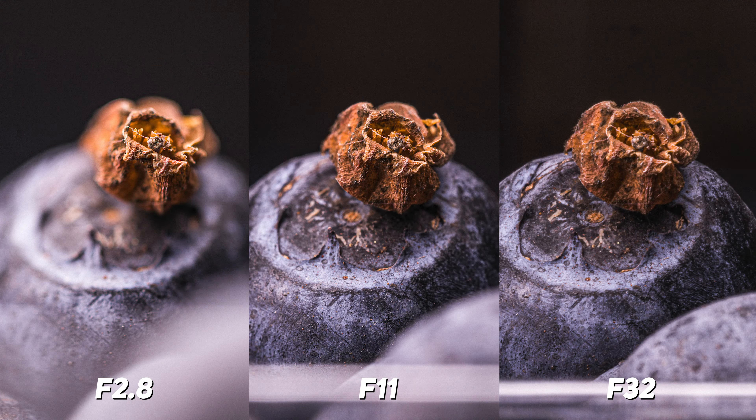So I took this advice on and went back to do some more shots, going in the opposite direction — closing it down to f32 — but the shots actually weren't that sharp. So I went somewhere in the middle, settled at f11, and got shots like this.